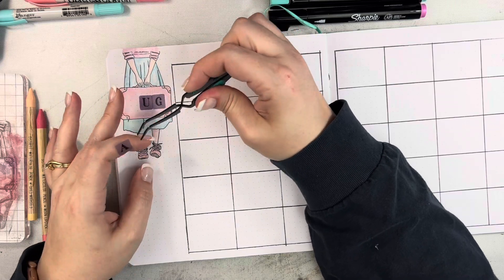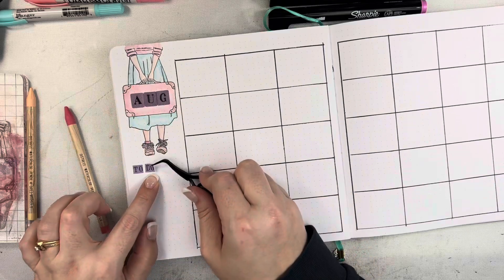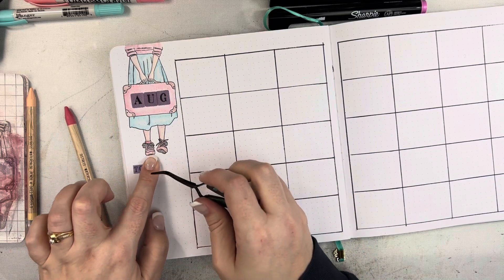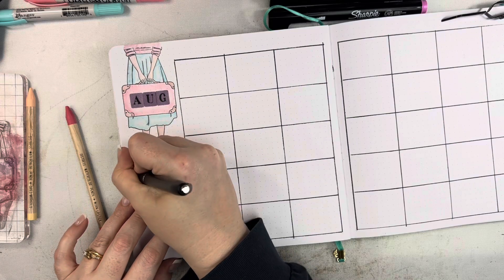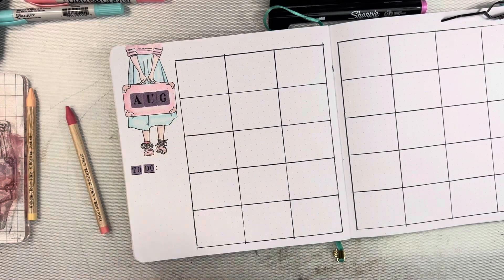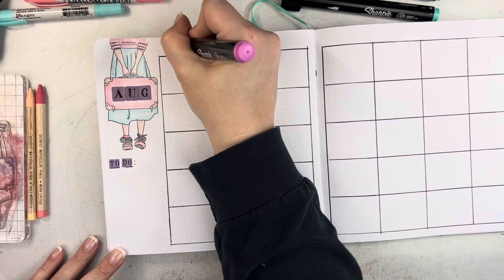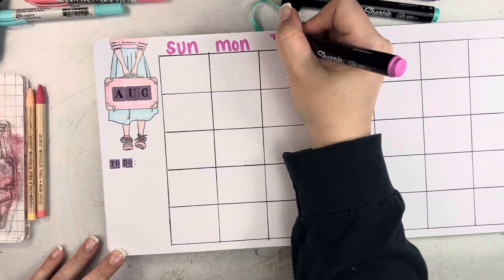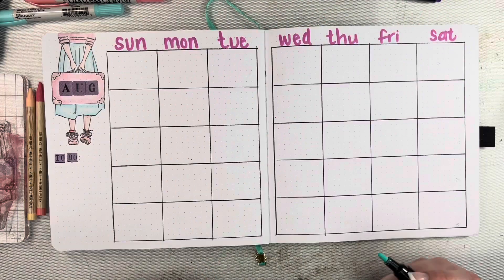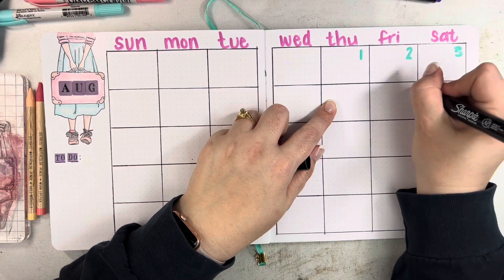I'm using the big tile alphas from By the Well this month — putting that this is August — and then these smaller alphas that say 'to do.' Then I just kind of underlined that. I'm using my Sharpie creative markers again to create my label for the days of the week across the top, and then I'll go in with another color and add the dates.